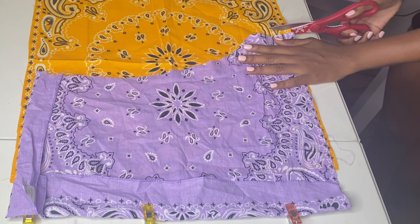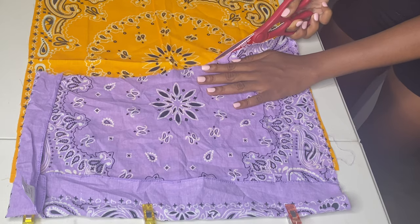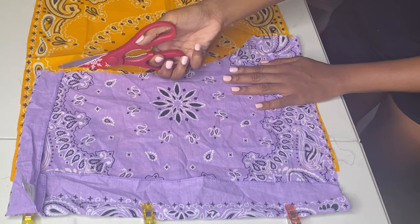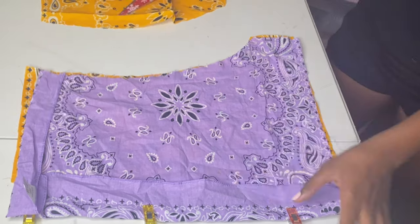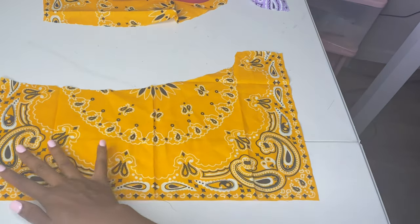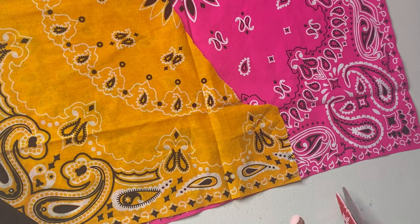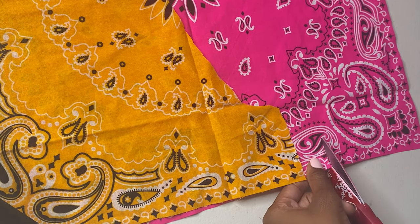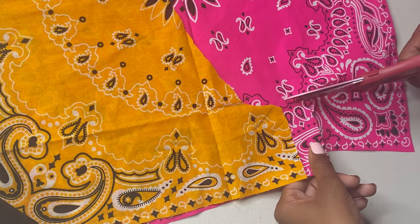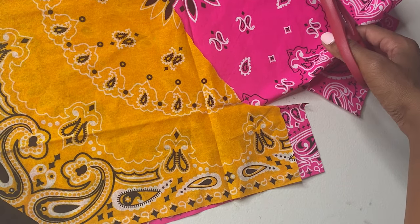Once you have that cut out, you're just going to take whatever pattern you made or whatever you have to make the shorts and cut it out. Remember to make the back sides longer than the front — I'll show you what I mean by that. So this is basically what I mean by making the back side longer than the front. The pink would represent what would be in the back of the shorts and the orange would represent the front, and as you can see, I cut it to where it's a little bit longer on that side.